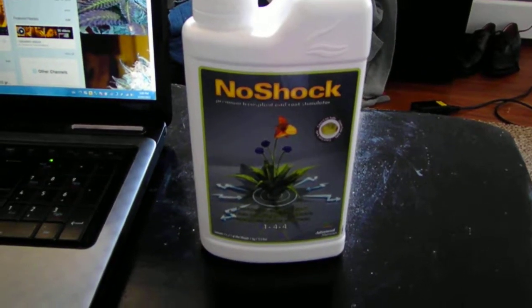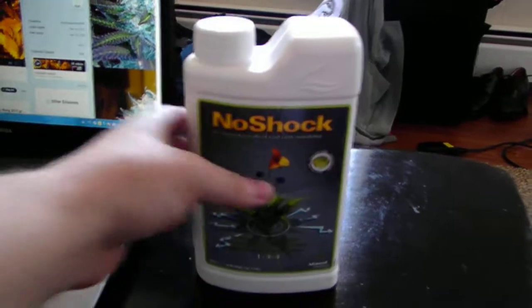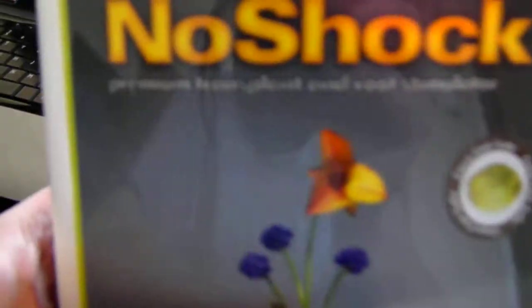No Shock by Advanced Nutrients. This is the first time I bought this product — I don't even think that it works, to be honest with you.